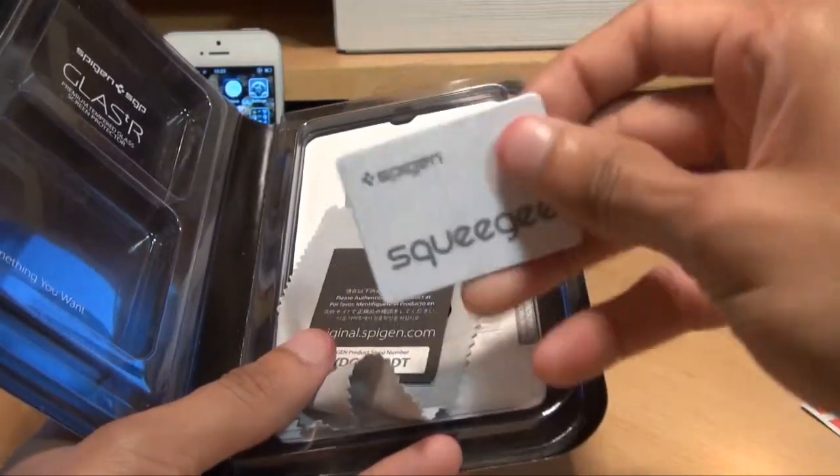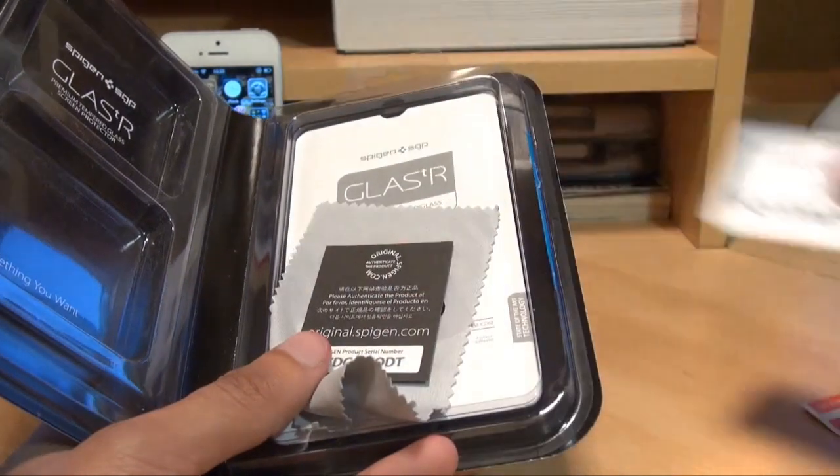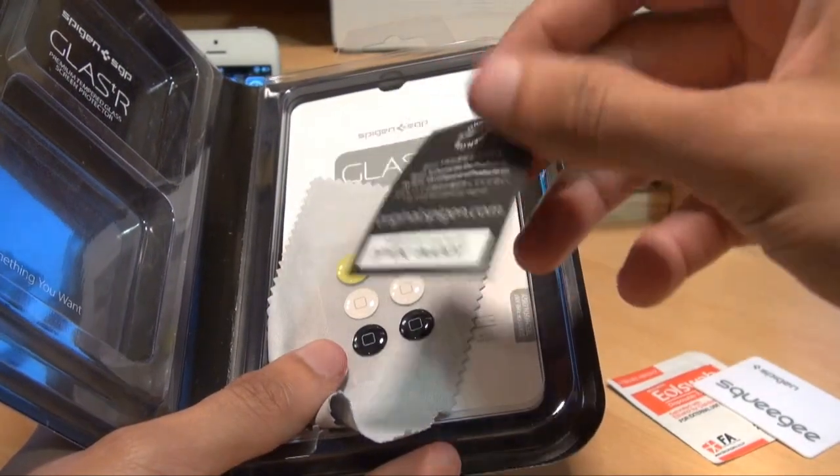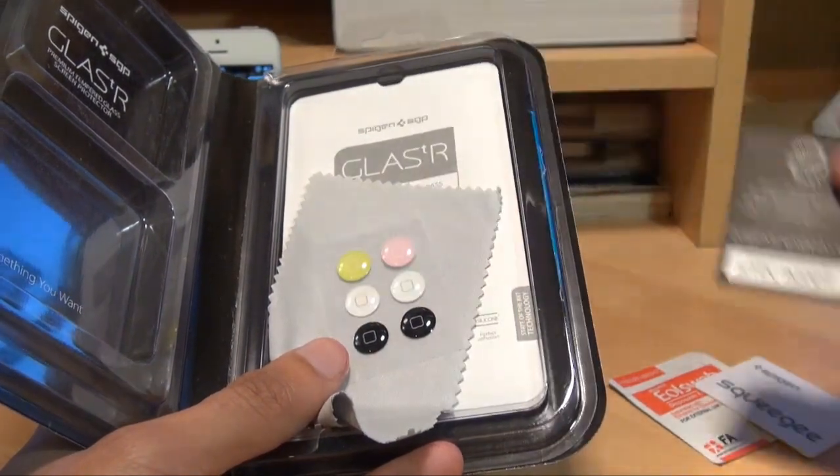You've got a squeegee, a plastic squeegee — not a rubber one. And you've got a serial number where you can check the authenticity of the product from Spigen's website itself.